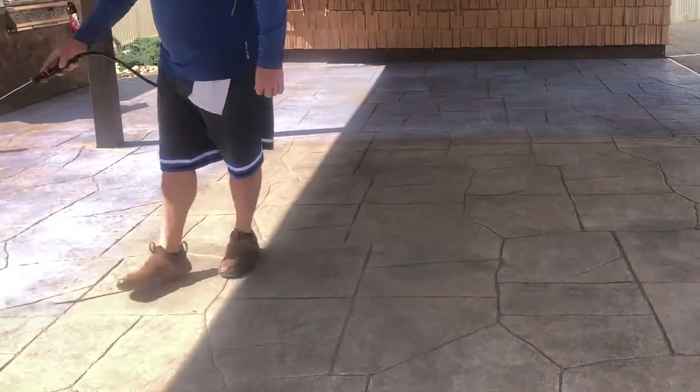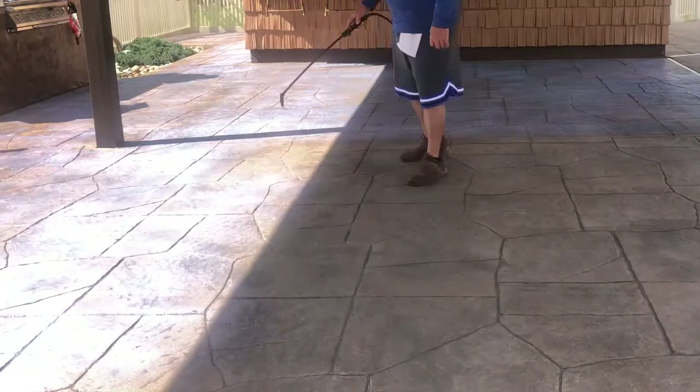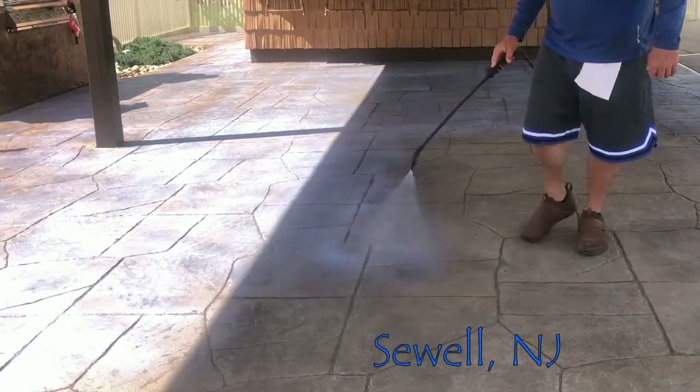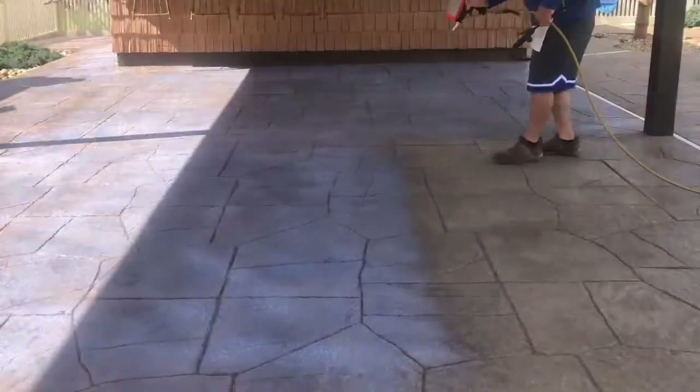National Sealant — we're going to be doing our non-slip application. This is actually a couple of surfaces you see here: there's stamped concrete and then we have just the bare concrete that is smooth around the apron of the pool.